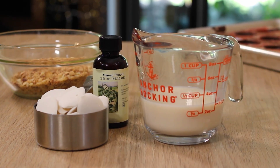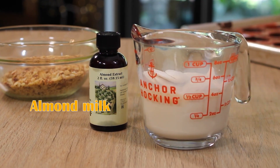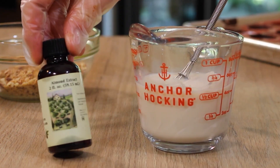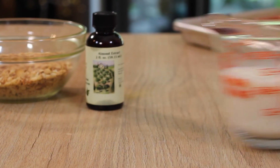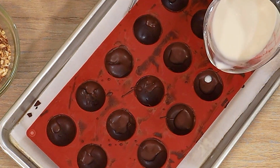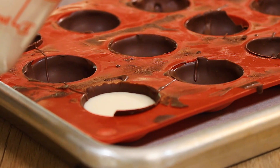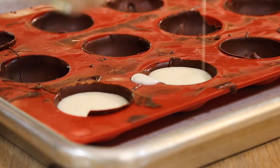While the shells are setting, I'm going to make the liquid cream centers with some almond milk, white chocolate, and a splash of almond extract. By melting the white chocolate with the milk and some of this extract, this is basically just a really thin white chocolate ganache that stays liquid inside the truffle shells. Pour the liquid into the shells and then carefully get the whole thing into the freezer to set solid.